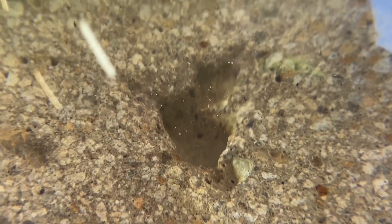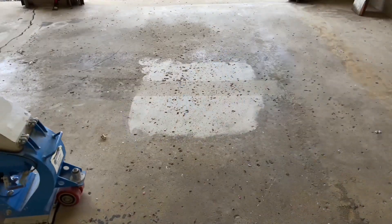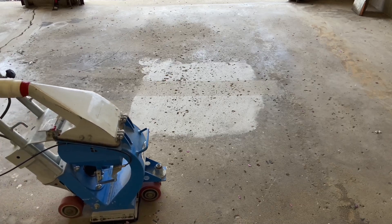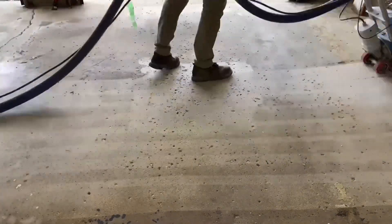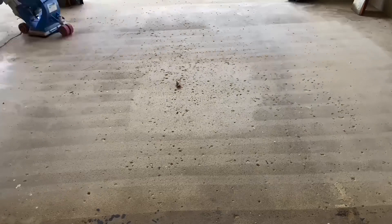This concrete's cavities, prepared by shot blasting, are clean. Since the process of grinding is ineffective to clean below the concrete surface, shot blasting is done to fully clean what will be patched.